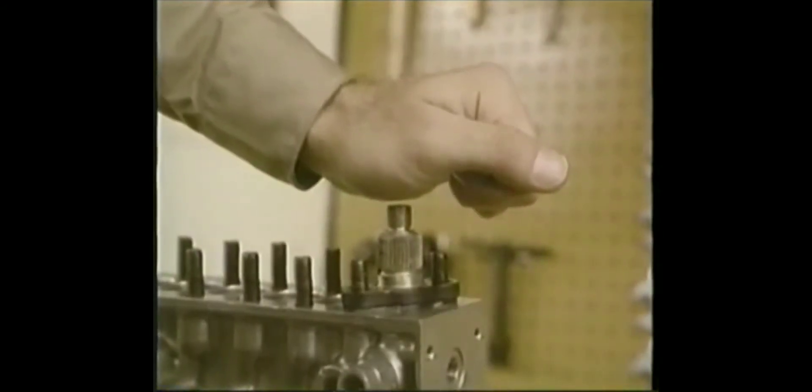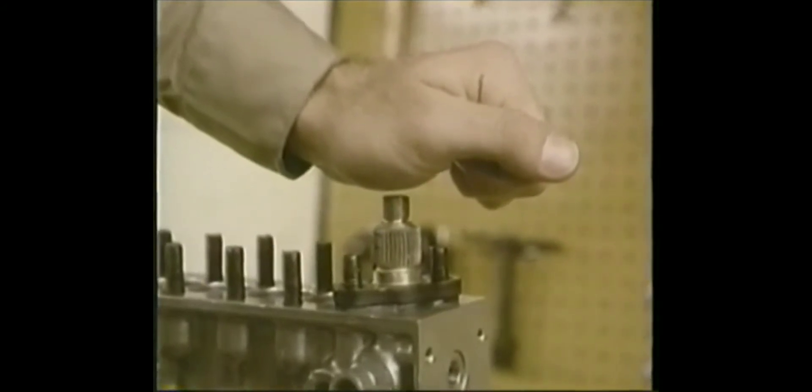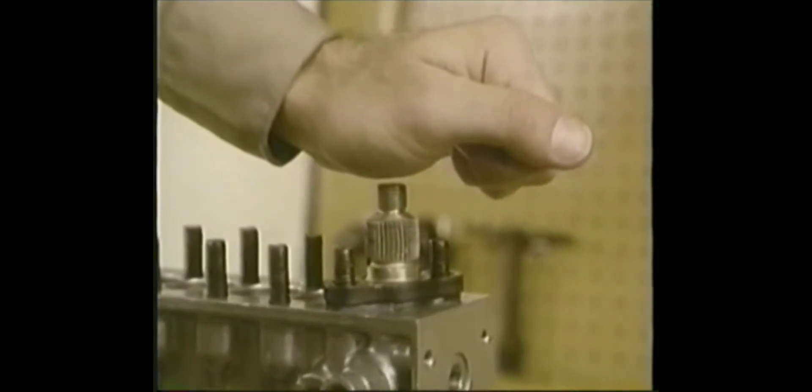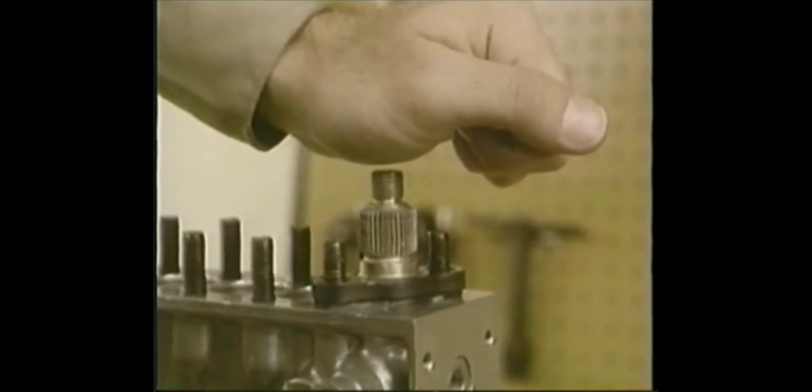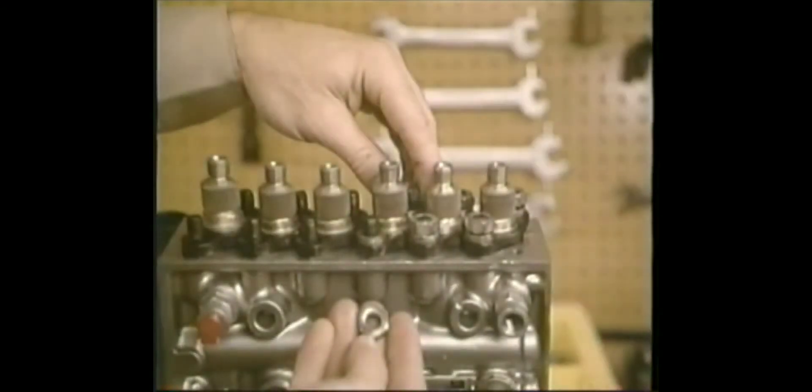After you've pushed it down to seat it, it should stay in place when you release it. If it springs up, remove it and check for a pinched O-ring — that kind of thing can cause leakage problems later on. Add the washers and nuts, tightening the fasteners at least finger tight for your pressure test. That completes your barrel assemblies.